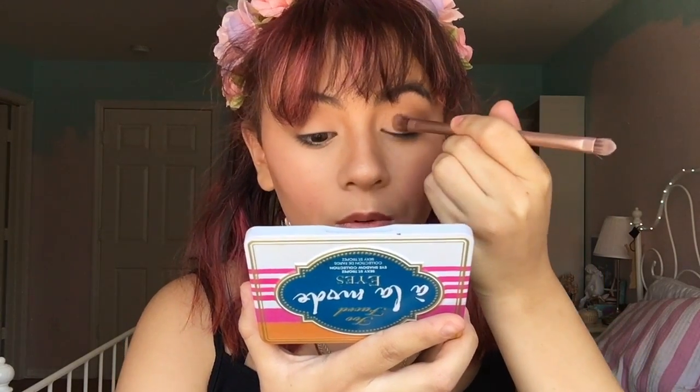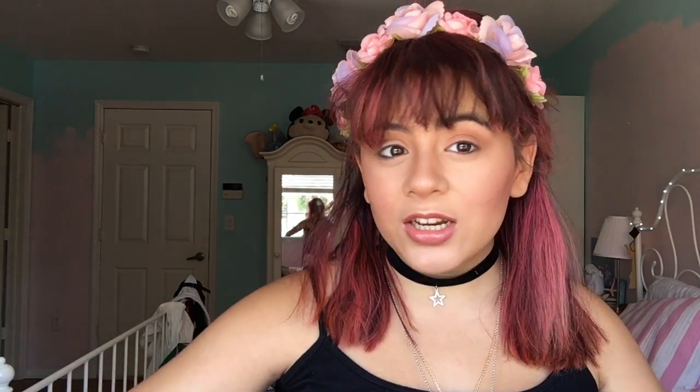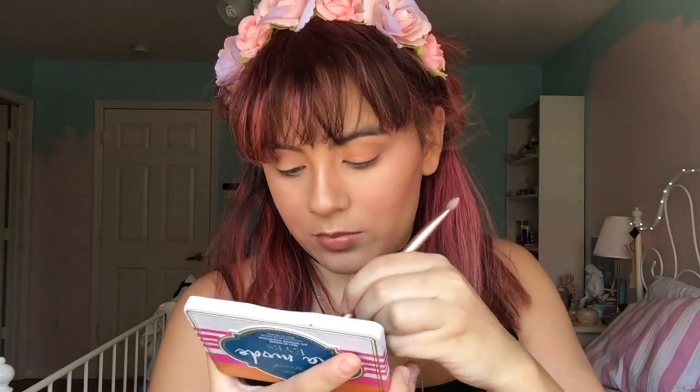Just a side note — if you don't know what blush to use, go for something you're comfortable with, like a natural peachy pink color or a natural brownish color. You can even use a bronzer as a blush if you want.